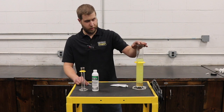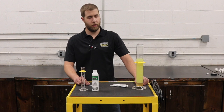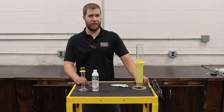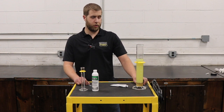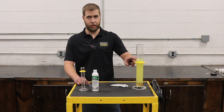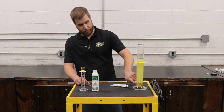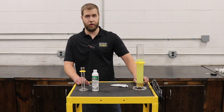Here we have a sample from a customer who was here earlier this week with a 5EK 3406E Cat. He had just purchased the truck and it had sat for a couple of years. We were fixing something else on the truck, but we found that his fuel filters were milky like this — this is diesel fuel. We poured it out and found, if you can see in the bottom here, there is a substantial amount of water.